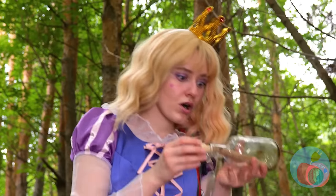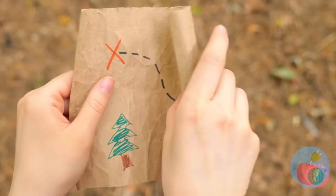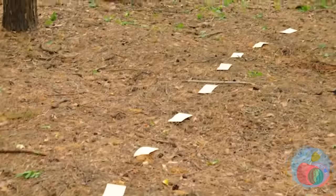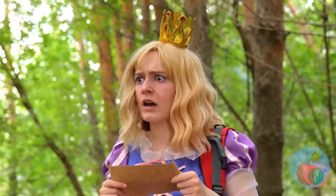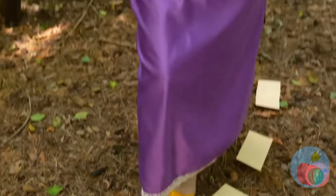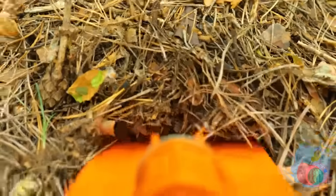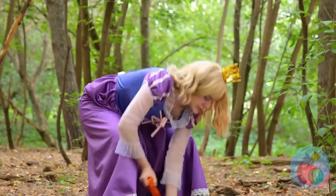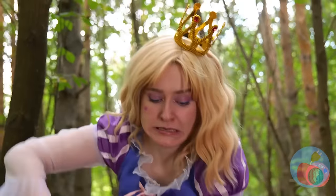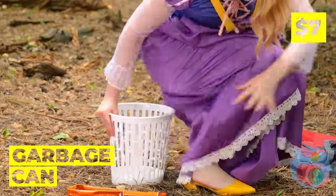Wow, a message in a bottle! Go ahead, read it — maybe it can help us. A treasure map — seems simple enough. Well, X marks the spot. Sooner we get digging, the sooner we get treasure. Of course, digging can be hard work. I'm getting tired just looking at you. A garbage can? Well, maybe that can help.